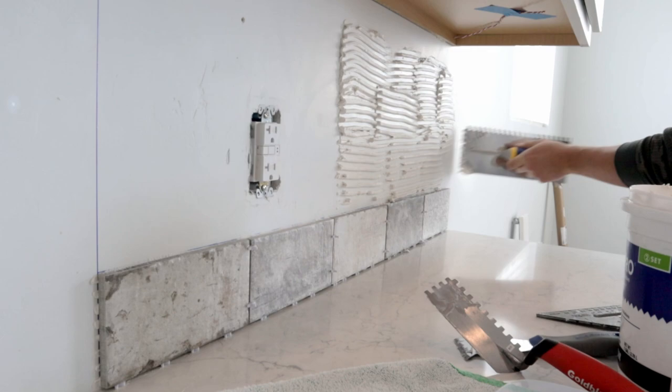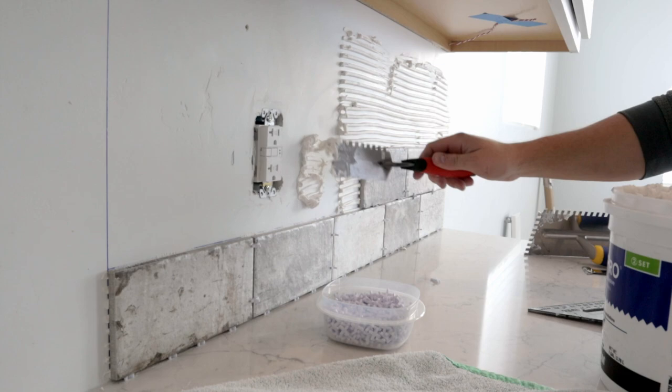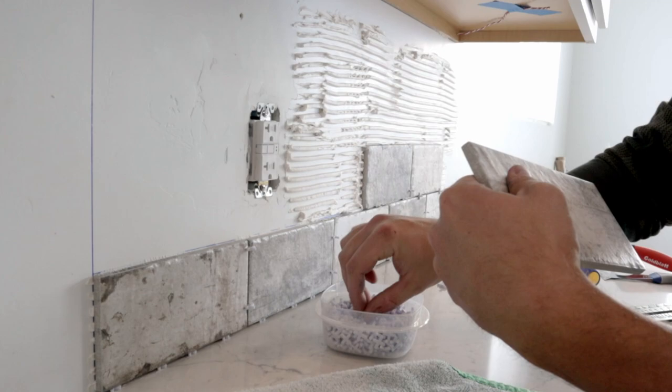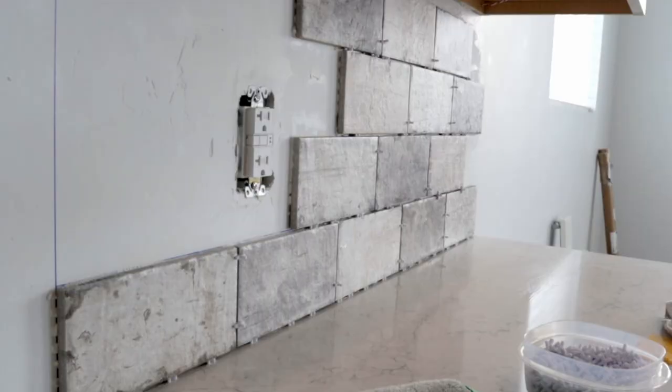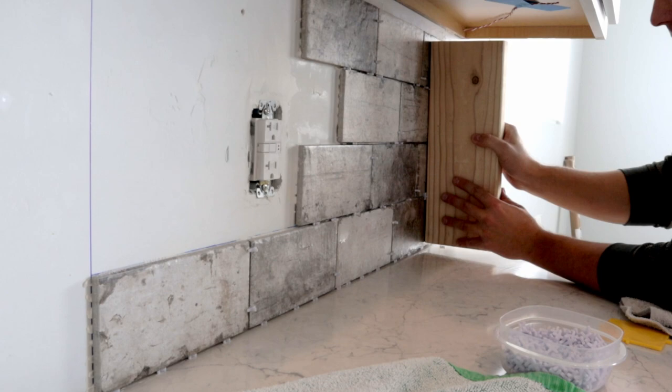Once you lay out a small area of thinset, begin laying in your tile. Give them some pressure to adhere — you want to collapse the ridges behind the tile but not smash them so hard that you push all the thinset out. If thinset rides up the gaps, take one of your spacers and clean it out, or wait till it dries and chip it out with a blade. One tip I picked up: take a flat block of wood and press it against multiple tiles at the same time — if a tile is slightly raised, you can press it back flush with the rest.